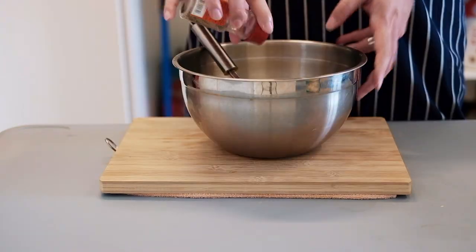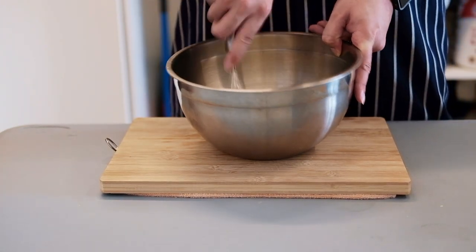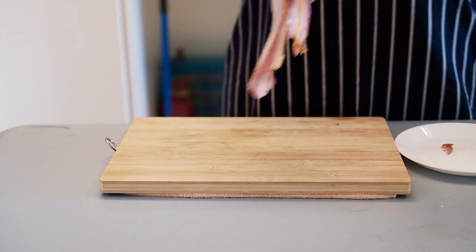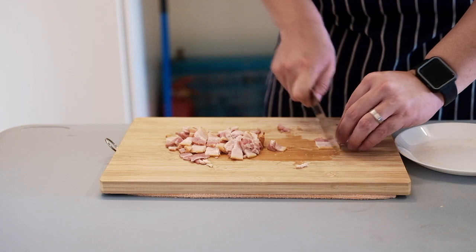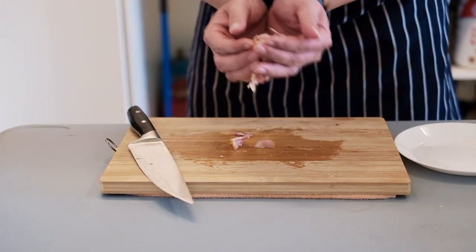Don't forget to season it, but we're not gonna add salt at this early stage because we don't know how salty the cheese is going to be. To prep the bacon, just lay it on a chopping board and give it a good cut. Now that's done, we'll put the bacon aside.